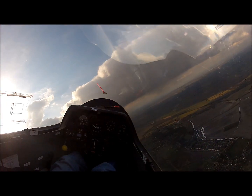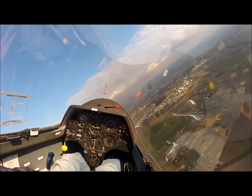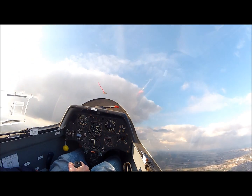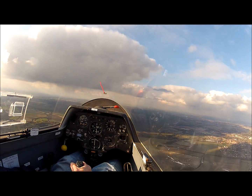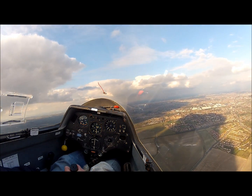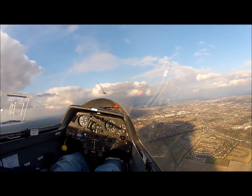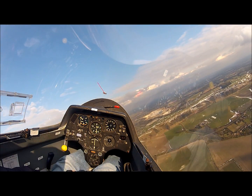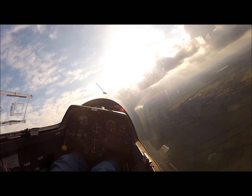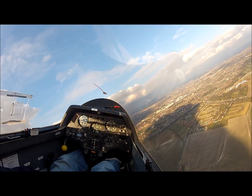If I increase the angle of bank and maintain the speed and the attitude, the yaw string moves further out to the left. The glider is actually stalled but there's no buffet — look at the variometer. However, if I now centralise the yaw string, the nose goes down and the glider spins. So it's stick-forward and ease-out. There is no propensity for the glider to spin whatsoever all the time that the yaw string's out to the left whilst we're in a right turn, and vice versa.